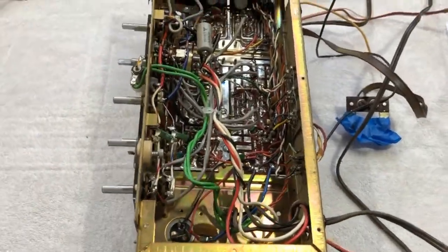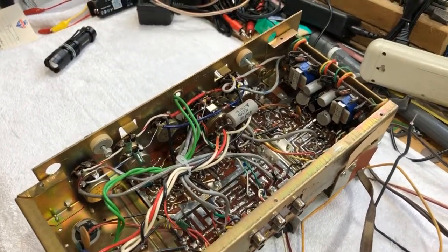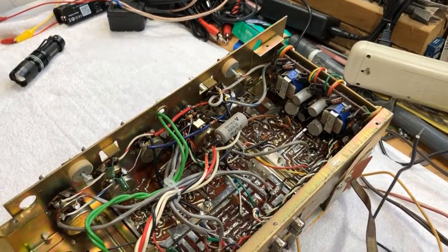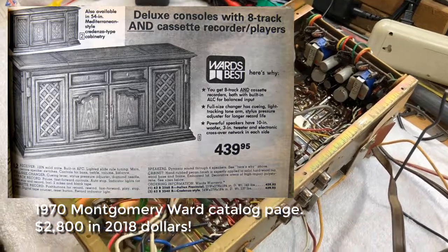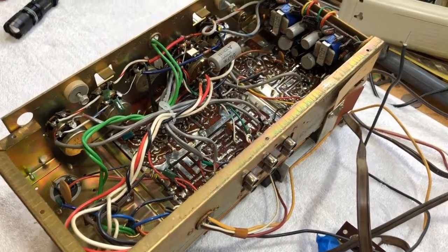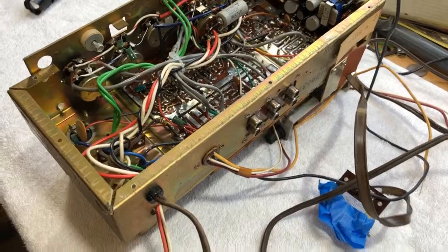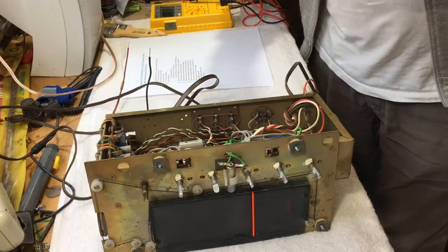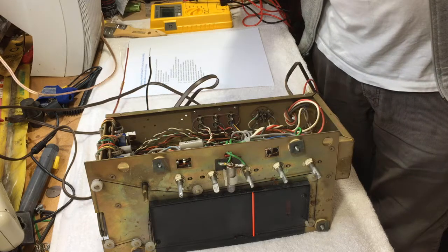I was hoping to find a date code in here - I'm not exactly sure of the manufacturer date. I didn't really find anything, but looking through some Montgomery Ward catalogs, I found a page from an early 70s catalog and I'm pretty sure that's when this unit was built. I found very little information online about it, so hopefully this video may help somebody in the future doing something similar.